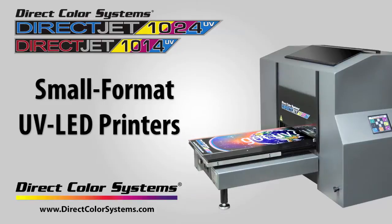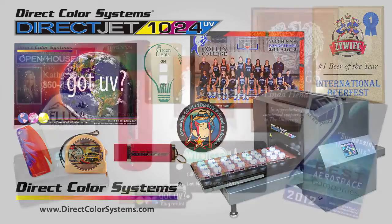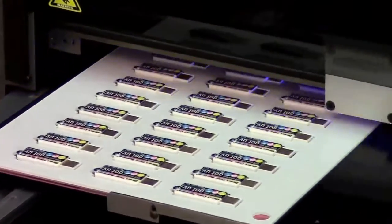Change the way you print with Direct Color Systems' new UV printers. You get the same speed, flexibility, and quality as our existing DirectJets with the added feature of UV curable inks.